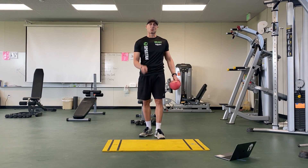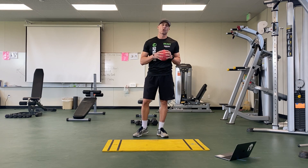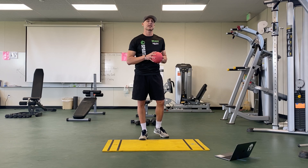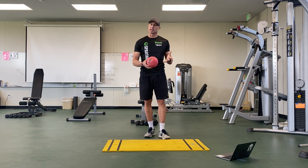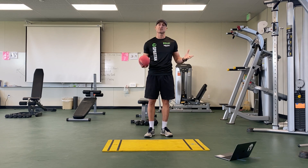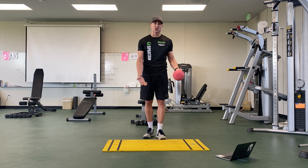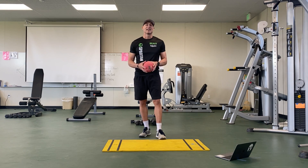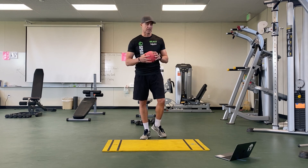Hey everybody, this is Coach Herman with your workout of the day. Today we're going to be doing a coordination activity where you will need an object — it does not need to be a ball. You can use any kind of object you'd like in your living room or bedroom: a shoe, a toy, any type of item will work.